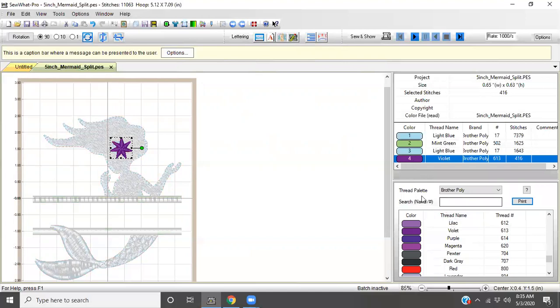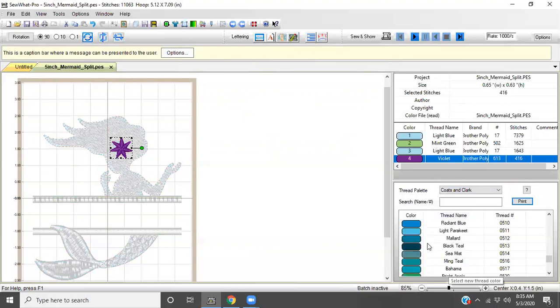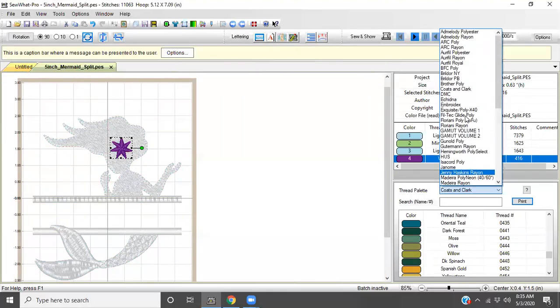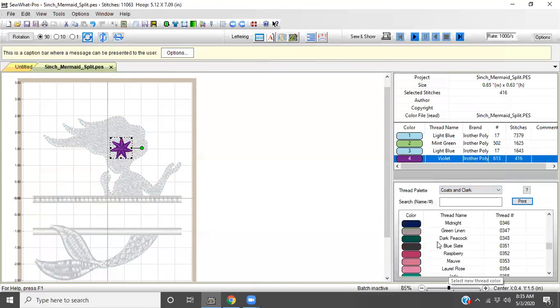Let me show you another little trick — this is the thread palette, it's the Brother poly thread palette. You can go in here and find your thread brand; let's say you use Exquisite thread or Coats & Clark — you can choose those and it gives you the exact thread number and a whole new color palette for that thread brand. Keep in mind when you go to stitch it out, that's when the colors really matter. This is just a visual — if you load a blue for that number four stitch, you'll have a blue star.